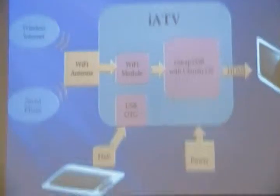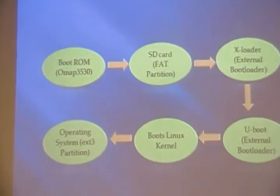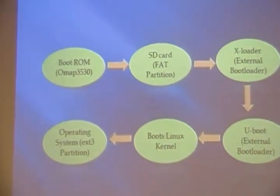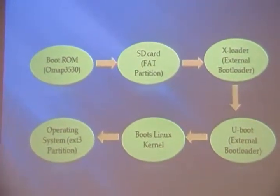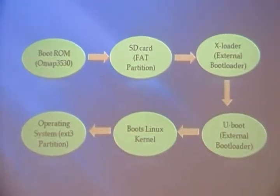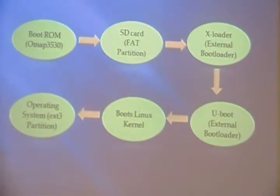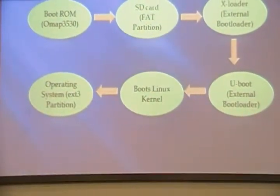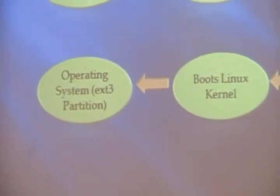Our system works based on a single-board computer, which boots up the operating system from an SD card. Our SD card is divided into two partitions: a FAT partition and an ext3 partition, which is a Linux partition. In order for our system to start working, the processor goes to the ROM memory, gets instructions to go to the FAT partition, and retrieves all the files from there. The important one is the XLoader, which loads all the files for the system to boot up the operating system. That leads to the UBOOT file, which then loads the Linux kernel image, which then goes to the ext3 partition of our SD card to load all the system files for our operating system.